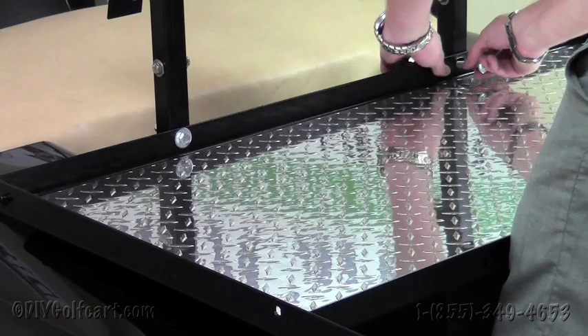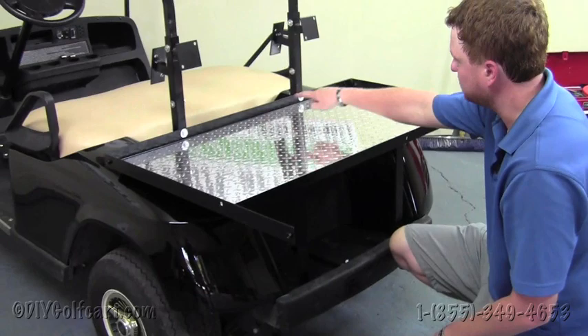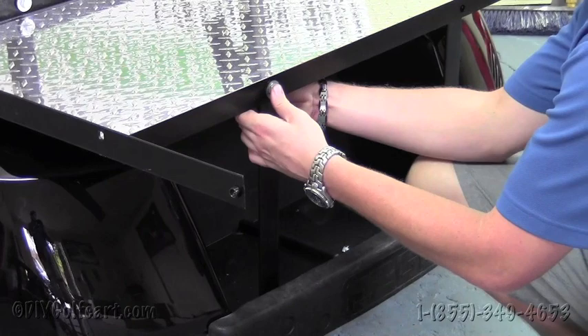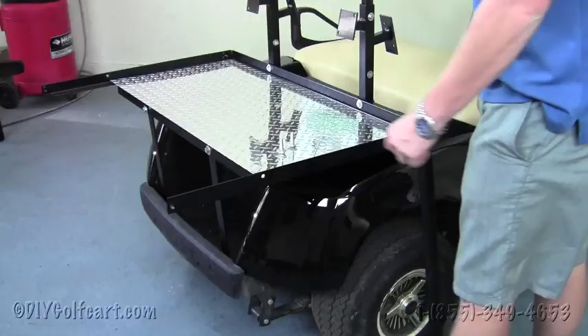Once we've run the two bolts through the trees, we'll take these one-inch bolts and run them from the deck through the down supports. Do this to either side and we'll move on to the next step. Once we've hand tightened all the bolts holding the deck safely in place, we'll move on.